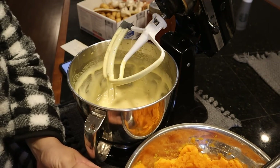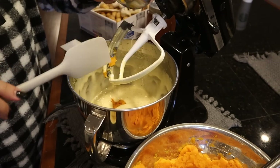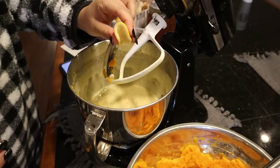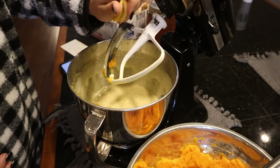The next ingredient we're going to add is two-thirds cup of our pumpkin puree — it's nice and smooth now, no stringy bits at all. And then a teaspoon of lemon juice. I just cut a little piece off a lemon and we'll squeeze that in there, then mix it up.